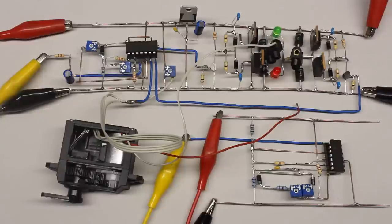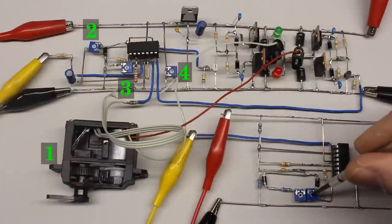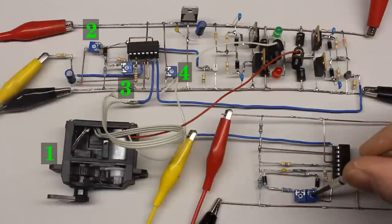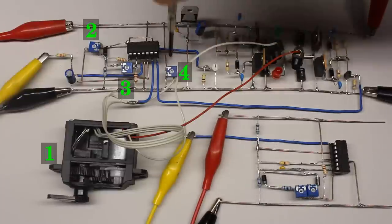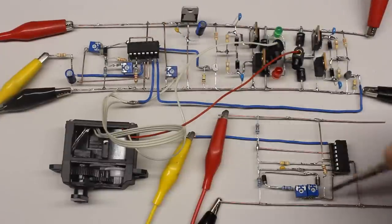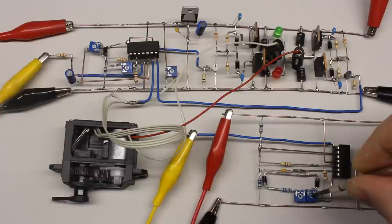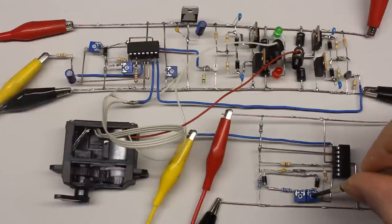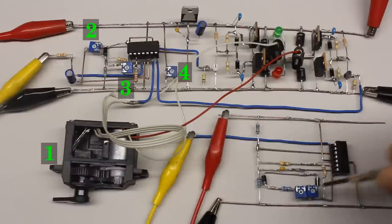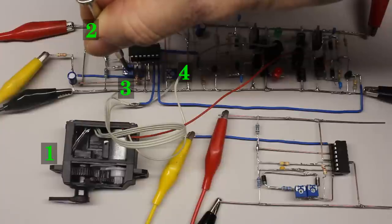Swap the terminals of the electric motor if the servo starts turning with full power in the wrong direction. By turning potentiometer number 4, the maximum voltage output of the sensor and thus the maximum angle of rotation at the highest duty cycle can be adjusted. Potentiometer number 3 adjusts the gain of the DC voltage caused by the pulse width signal, so it can be used to set the neutral position.